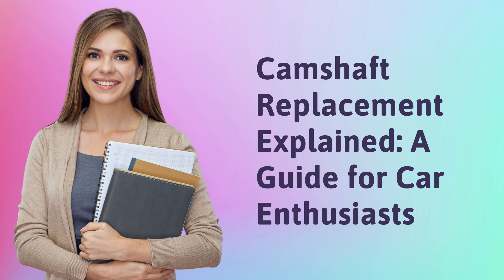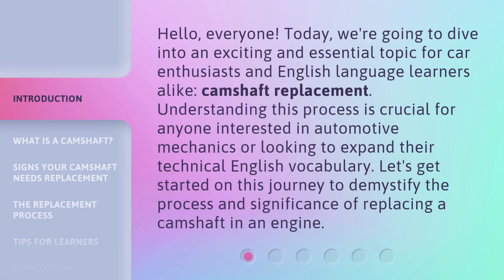Camshaft Replacement Explained: A Guide for Car Enthusiasts. Hello, everyone. Today, we're going to dive into an exciting and essential topic for car enthusiasts and English language learners alike — Camshaft Replacement. Understanding this process is crucial for anyone interested in automotive mechanics or looking to expand their technical English vocabulary. Let's get started on this journey to demystify the process and significance of replacing a camshaft in an engine.